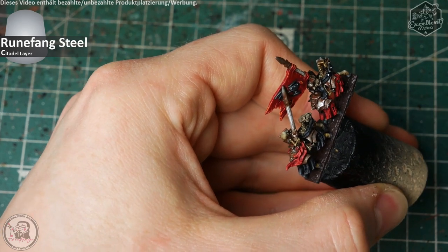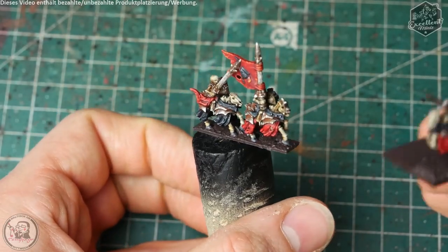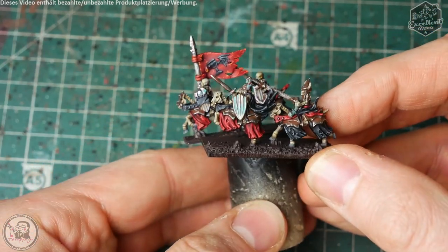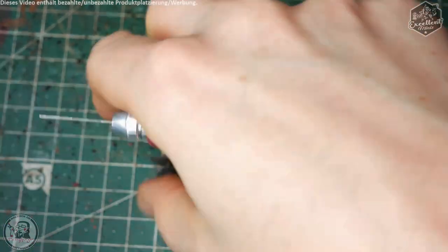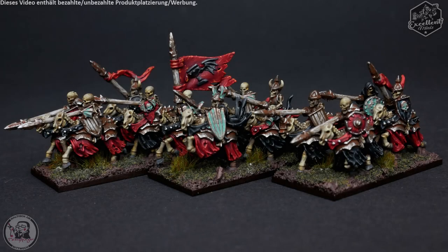Dann sind wir soweit: das Modell ist fertig und kann auf die Sammelbasis — 40x20, schmale Seite nach vorne. Die Base ist 1,5mm stark, ein MDF-Base von My Battleground. Aufgeklebt mit Sekundenkleber, ein bisschen Streumaterial drumherum, danach Streubraun bemalt, übergewässert mit Gorthor Brown, Flock und kleine Tufts drauf. Und das Modell ist fertig.